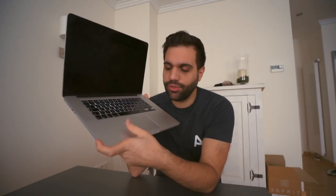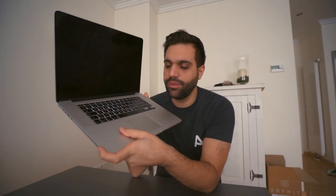Today I'm showing you something really special: how to turn your MacBook's trackpad into a MIDI controller, a DAW controller, or a keyboard.